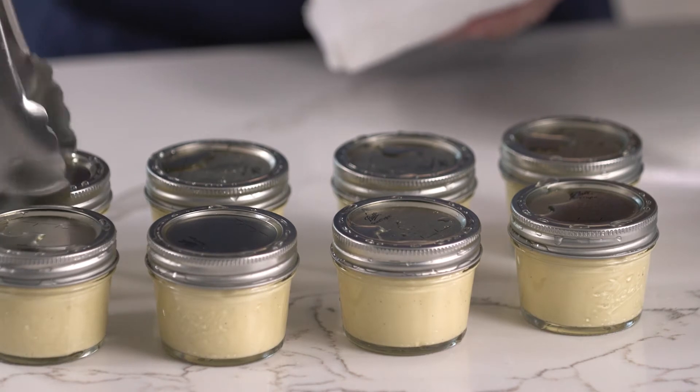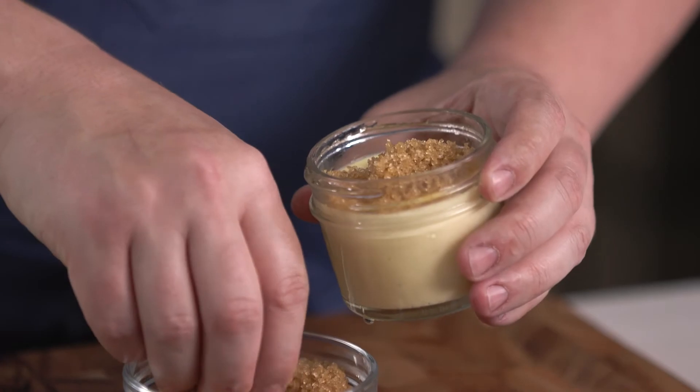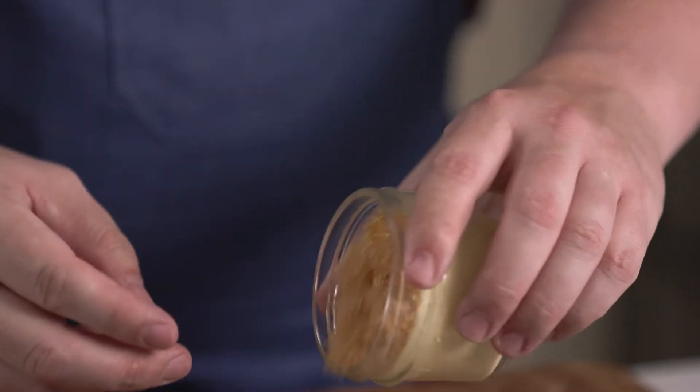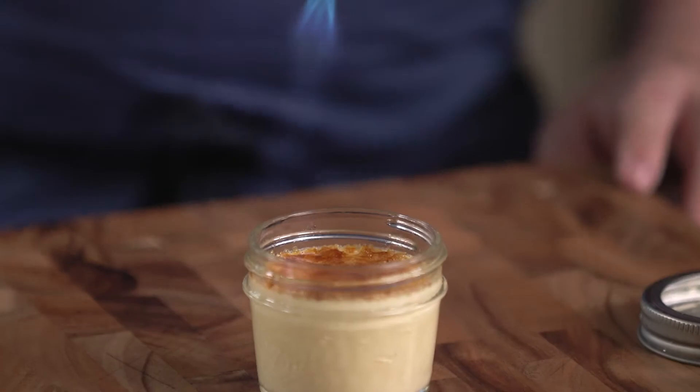After that, we're going to remove them and let them cool. And when it's time to serve, we're going to top each one of our creme brulees with turbinado sugar. If you don't have that, you can always use white granulated sugar. And we're going to slowly caramelize that sugar until we form a hard shell.